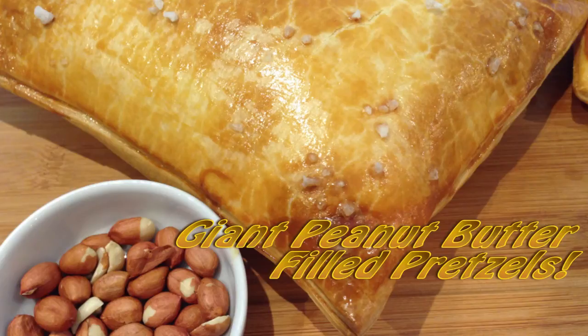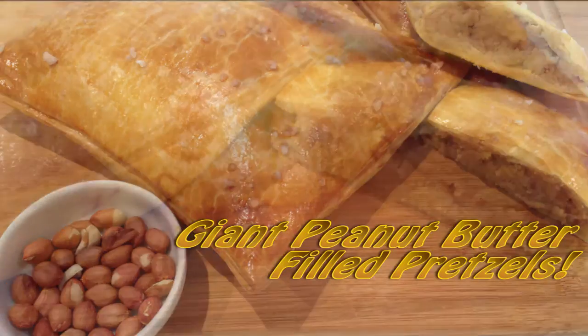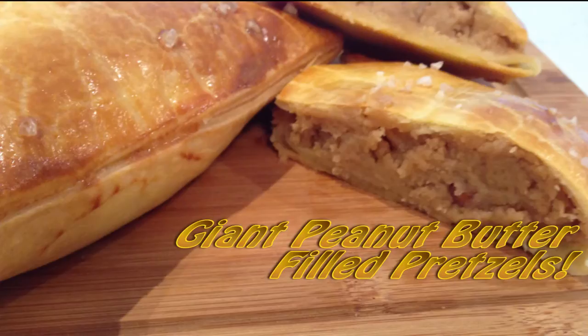Hi everyone and welcome to Creative Cakes by Sharon. If you're like me and you love those peanut butter filled pretzels, you'll know that it's virtually impossible to stop at just one, two, three, four, or five — I think you get the picture. So today I decided to make a giant size peanut butter filled pretzel to satisfy not only myself but everyone who loves those delicious but tiny morsels of peanut butter goodness.